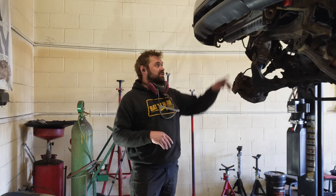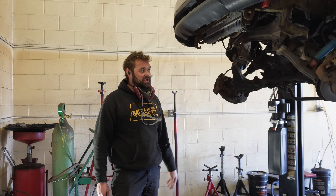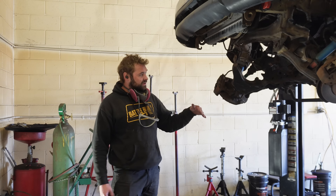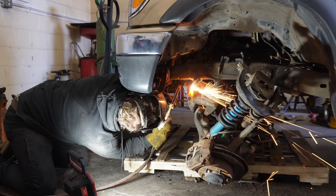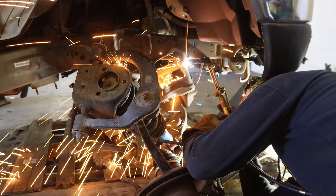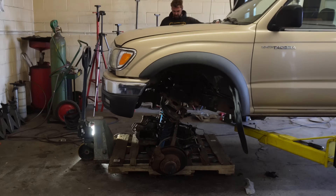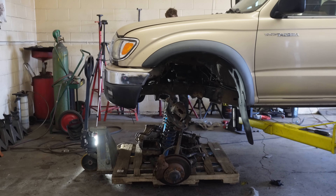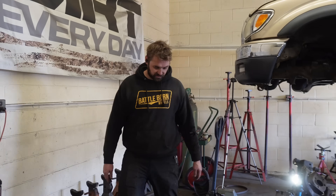We've got everything cut out minus the two front pieces of the crossmember. I just cut the lines for the power steering because I was impatient, but what we're going to do now is set the front end down onto this pallet, see if we can lower the truck down on top of that, make two more cuts, and hopefully get this whole front end up. Front end's out.